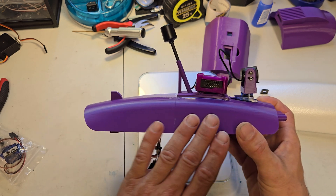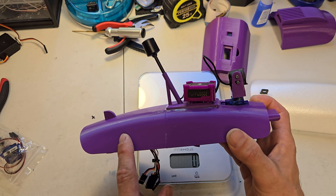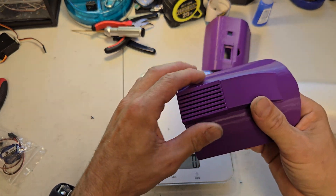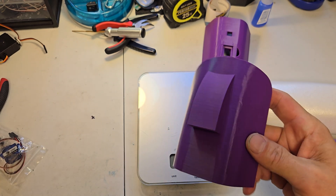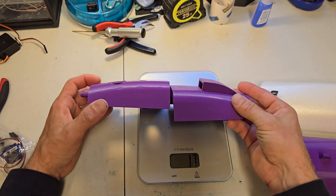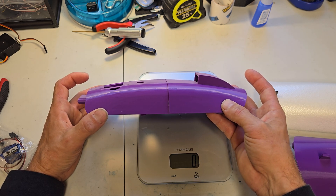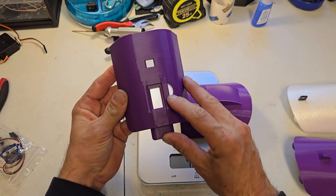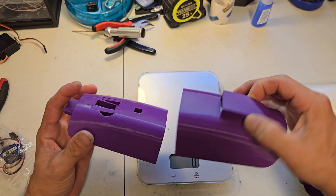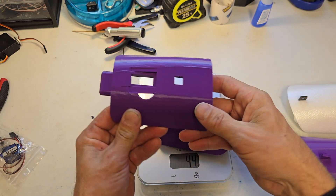I print both pieces at five percent infill, no supports, no brim — they come out great. This other version has an air intake hood scoop, which would be nice for those of you that put your battery in the normal position rather than in the back like me. It'll give you good airflow. There's a little hole on the side because all of this stuff I've gathered from other people and modified to work for me.